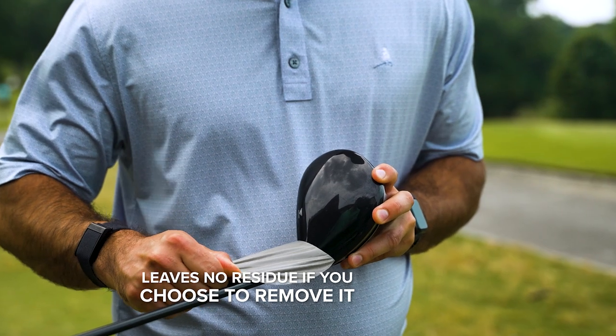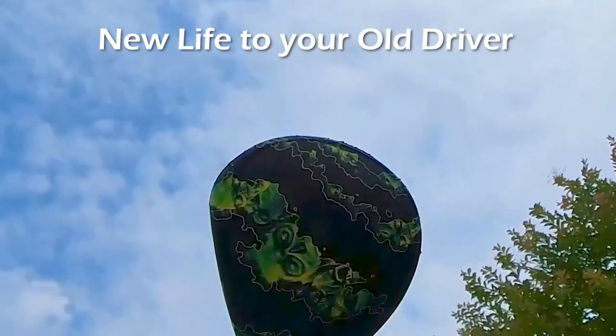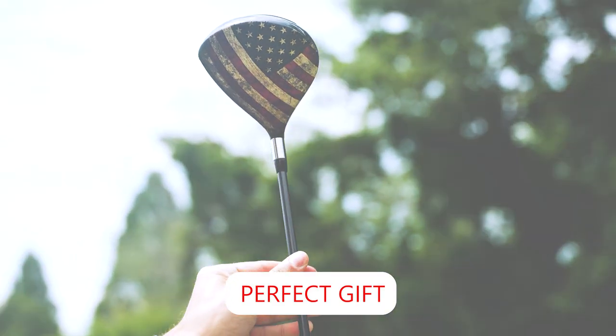Easy to apply and remove, these waterproof skins will help protect your brand new club, or even give new life to an old driver. So what are you waiting for? Check out Parskins.com now, and let us help you give the perfect gift. Parskins has you covered.